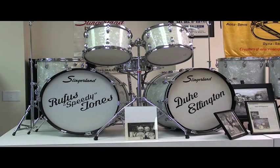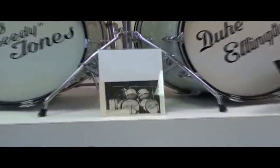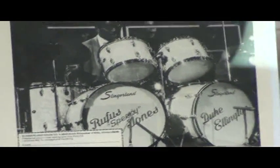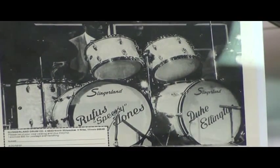The drum set you're looking at right here is a Slingerland drum set, and it's the drum set that Rufus Speedy Jones used with Duke Ellington. This is a set that I actually saw Rufus play in the 70s when I was seeing Ellington at a high school auditorium. I actually helped Rufus take this set down at the end of the concert — just walked up to the stage and helped him take the set apart. This is an ad from Slingerland from that same period that shows Rufus behind this very set, and that ad appeared in Downbeat.